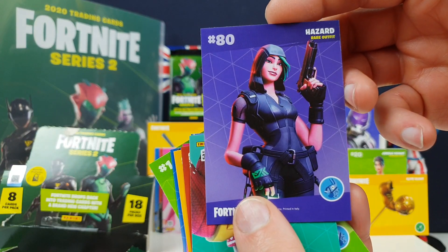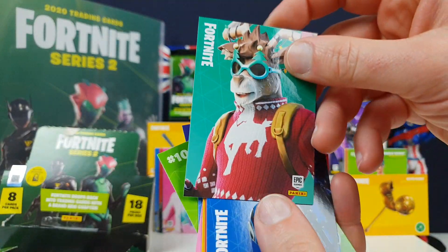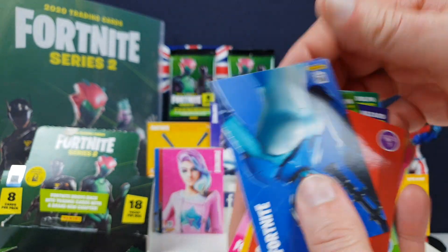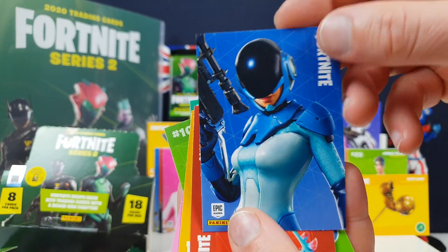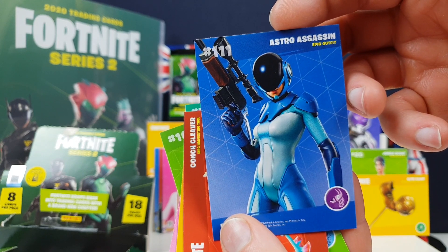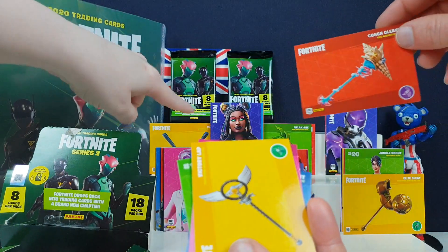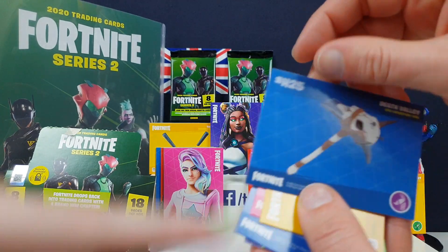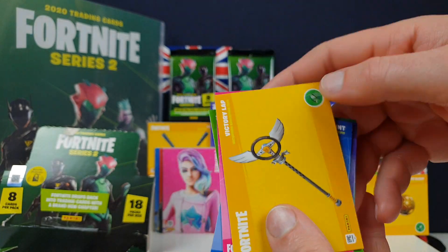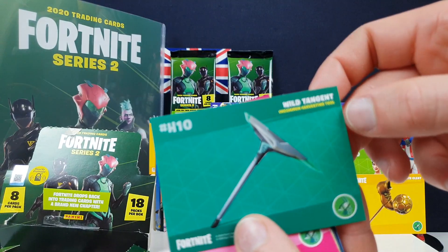Toxin was the one you got with the Battle Pass - she climbs the rocks. You could buy different variations of her skin. Another Christmas one - two or three seasons ago. Dolf - he's like Rudolph. Astro Assassin - how can she see anything through that dark mask? She'll get you from space, especially with that sniper rifle. Her pickaxe too. The Punch Cleaver - that would go well with the Death Valley one. Victory Lap - it's like a car pickaxe! And Wild Tangent.